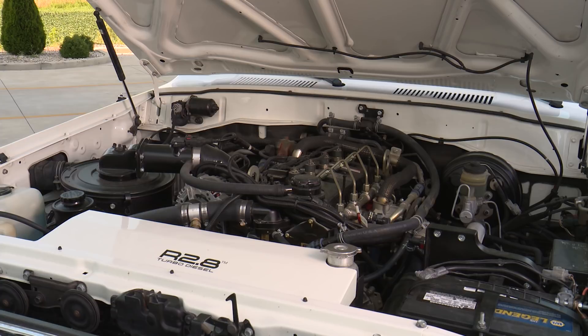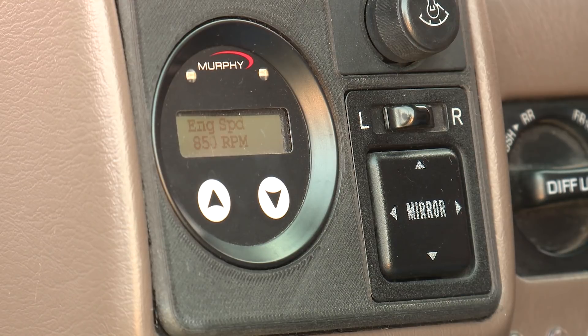Keep the pedal down and eventually the engine control will take over the idle speed and it'll start ramping up from idle at 800 RPM up to 3,000 RPM.